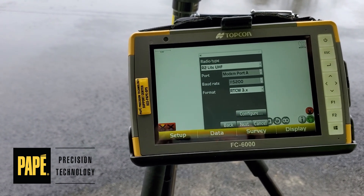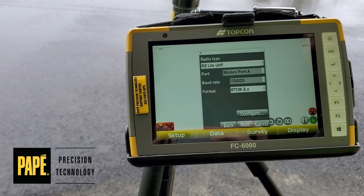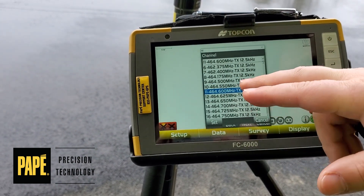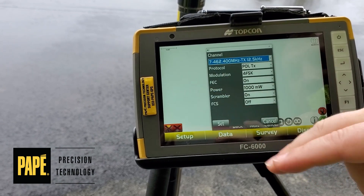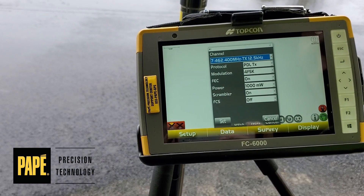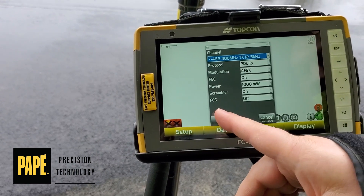It looks like it's not doing anything, but it should eventually switch over. We'll change the channel to 462-400 on this one. Protocol should be PDL-TX for your HyperVR — that's PDL transmitting. Go ahead and hit set.